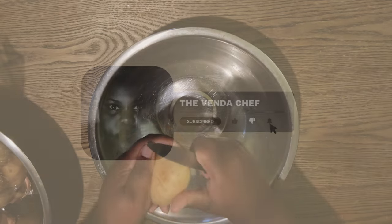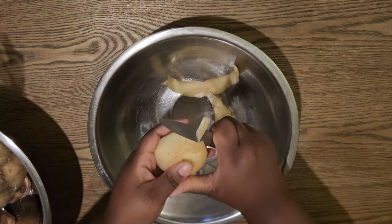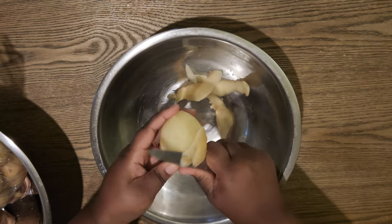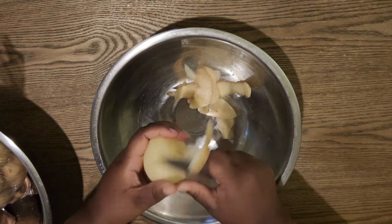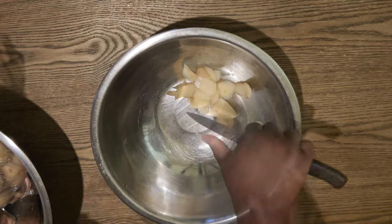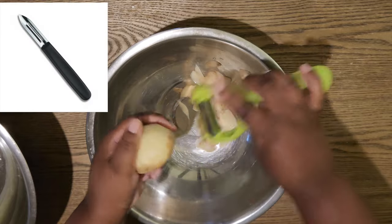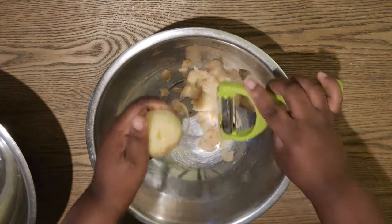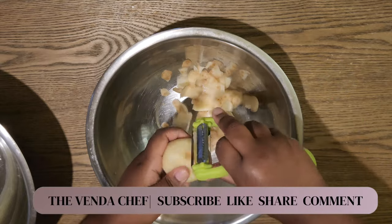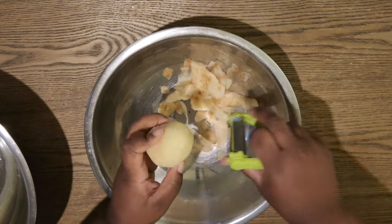We're going to start off by peeling our potatoes. I like the knife method, but of course if you prefer a peeler you can use that. For me, this is a blunt knife — it doesn't cut much but it works very well for potatoes. I'll also mention that somebody stole my peeler at a function, so I'm using the knife method. I don't like the bulky peeler I have now, especially for these medium-sized potatoes.